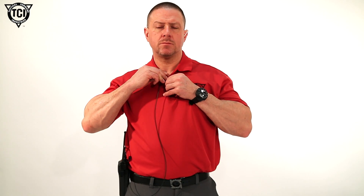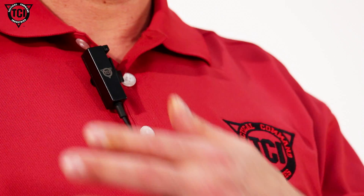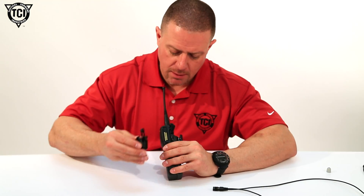Next is the PTT microphone combination. It's lightweight, waterproof, and has a pivoting clothing clip. The integrated microphone, as with all TCI products, provides excellent quality and clarity of transmission.